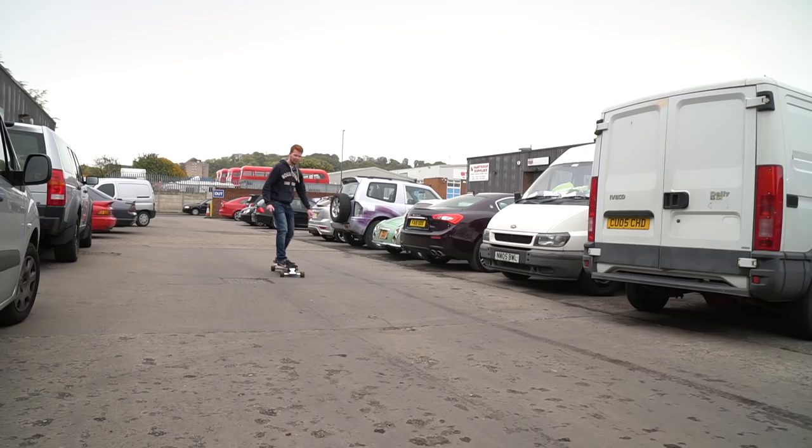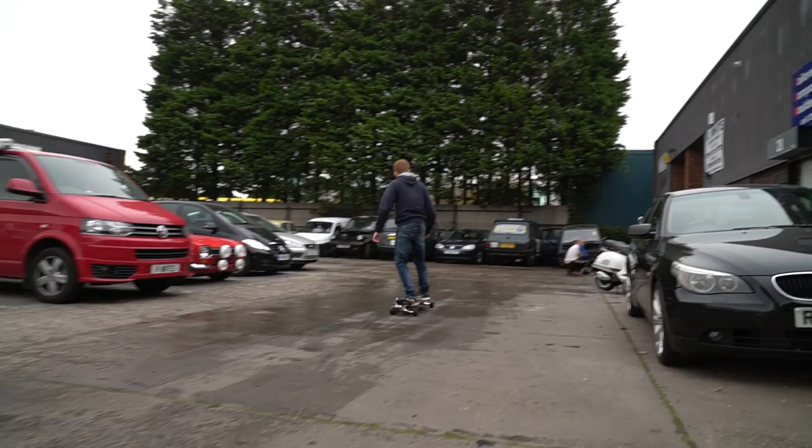Anyway, they hooked me up with a VESC 6, which is the latest version of the VESC series speed controller line, and I got to work building the version 3 electric bike.